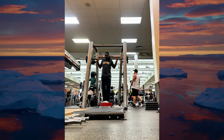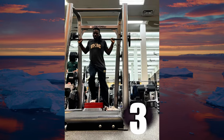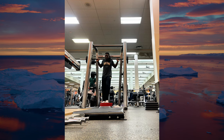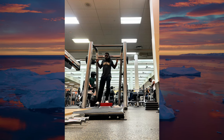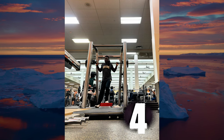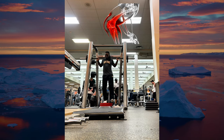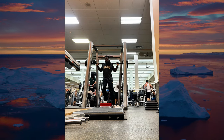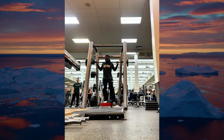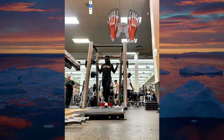Knee stability is crucial for any dynamic movement — whether you're sprinting, jumping, or simply navigating daily activities. If you want to pick something up from the floor or jump high, you will need your knees. Second, joint health: the Poliquin step promotes better alignment of the knee joint. By ensuring that the knee tracks properly over the toes, you're reducing undue stress on the ligaments and tendons, helping prevent injuries such as patellar tendonitis or ACL tears.